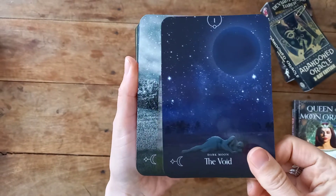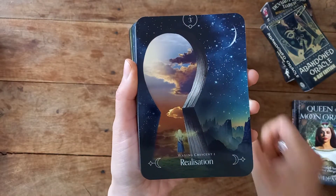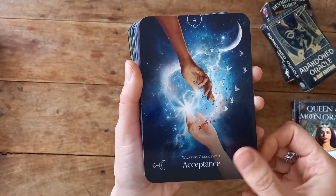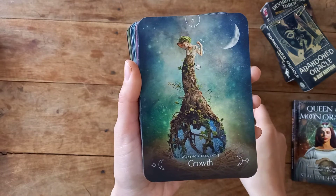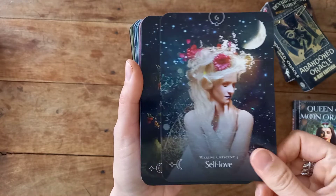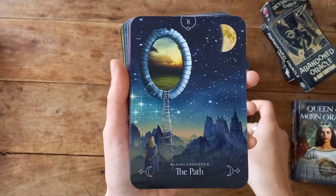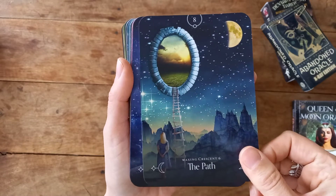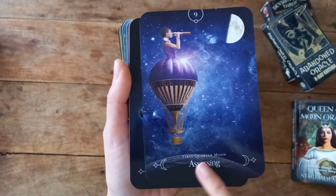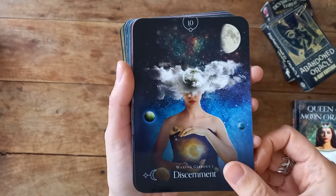I'll hold them this way — I do apologize, I didn't quite get my camera sorted for this. So here we have card one, which is The Void — you have keywords on the card and then you can go to the book to see what's going on. The pictures really are delightful. That is beautiful — this is one of the cards that drew me to the deck. Here's The New Path card. Now we're moving into the first quarter, coming out of the waxing crescent, and now we are into the waxing gibbous.